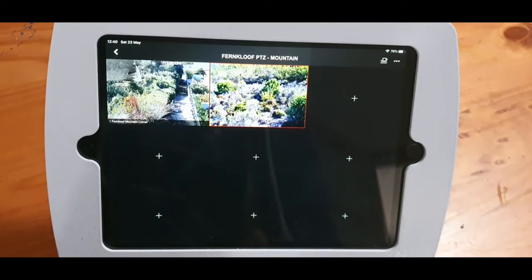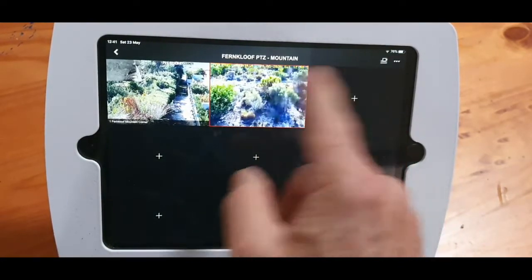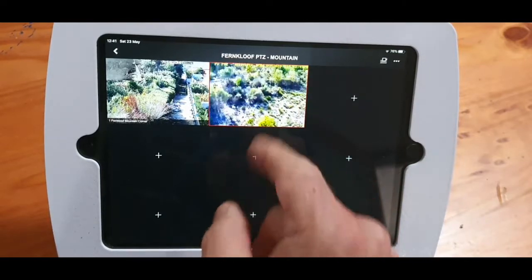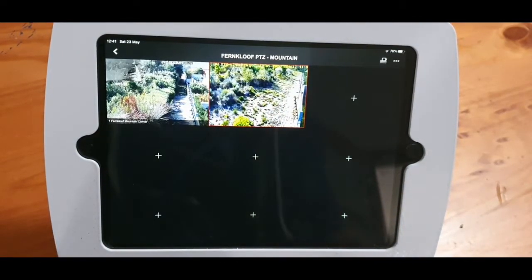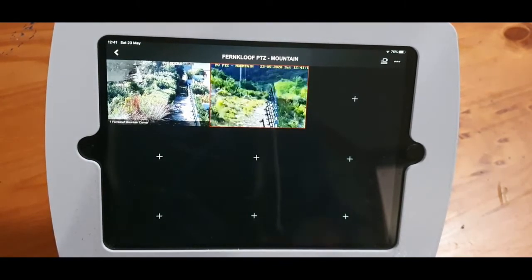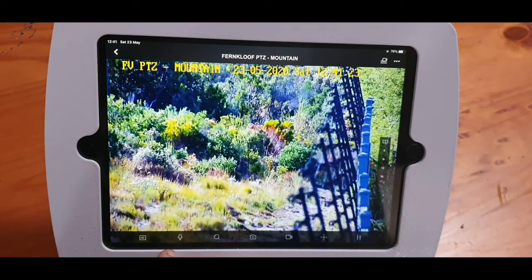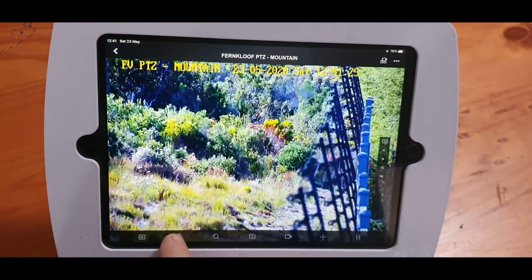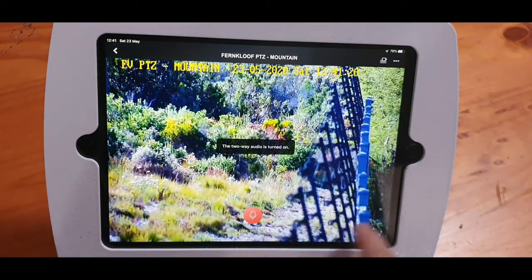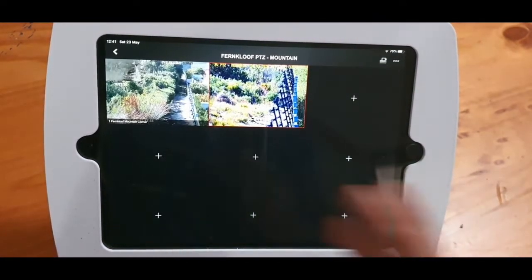Note that the first time you add a camera, there's going to be a little lock on the image — it's not going to show you the image. The lock is asking you for the verification code. You need to know the camera's verification code, which was inserted during setup. On this PTZ I've also got a little microphone — there we go, there's the cross. That's the audio sorted.